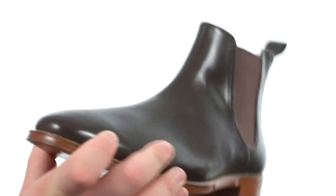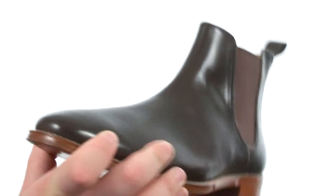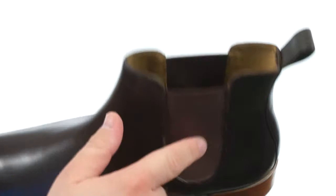This beautiful boot is quite sturdy in construction. It has an upper crafted from beautiful smooth leather. There's some detailed stitching. You also have goring on either side of the shaft coupled with a pull tab at the heel for easy on and off, and all of that rests triumphantly atop a luscious leather outsole.